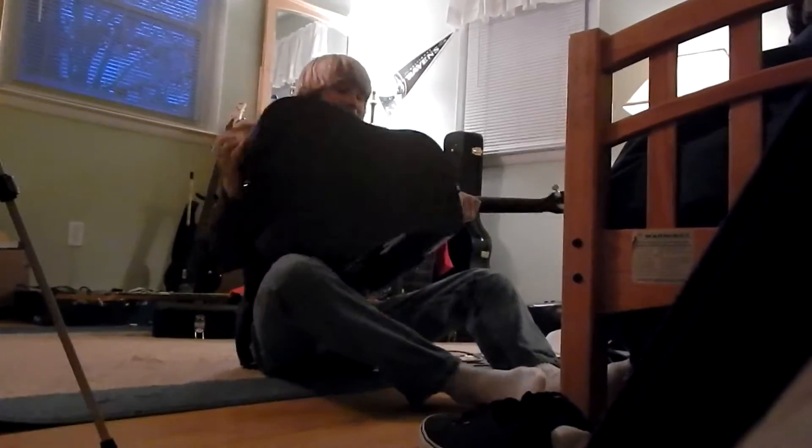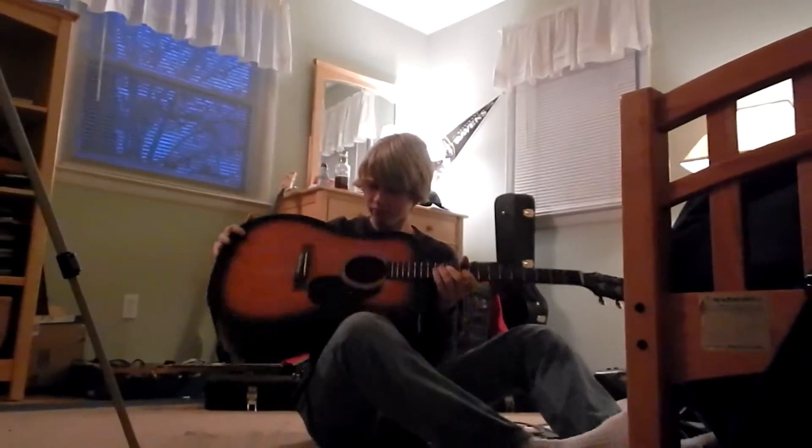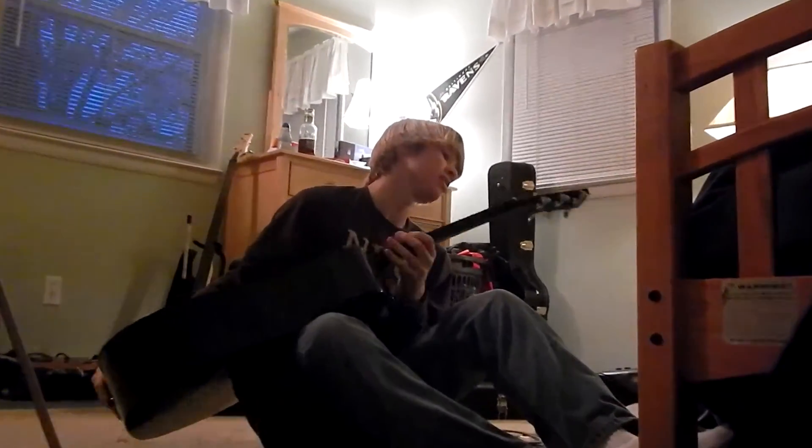Oh my god. Like I mentioned, vintage — black on the back. Once you go black, you never go back, you know. And the Rogue branding at the top right here. This is a graphite trust rod, right? Probably, yeah.